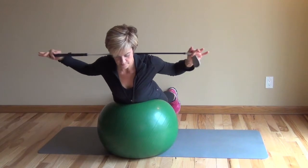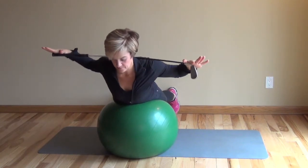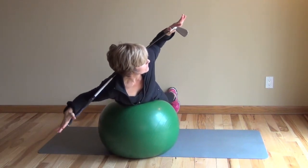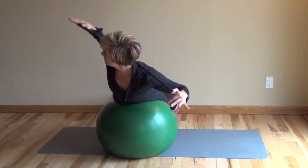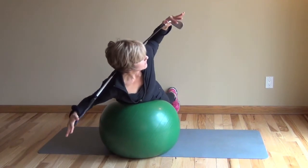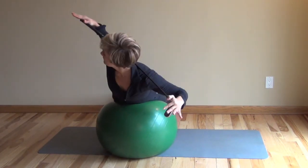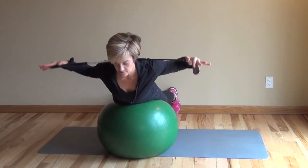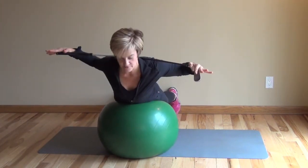Next we focus on core rotation. Take a dowel — I've got a golf club here — placed over a stability ball. You could do this on a machine at a fitness center. My hips stay stable and I rotate from the torso with a very flat back, comfortably rotating my head and neck.